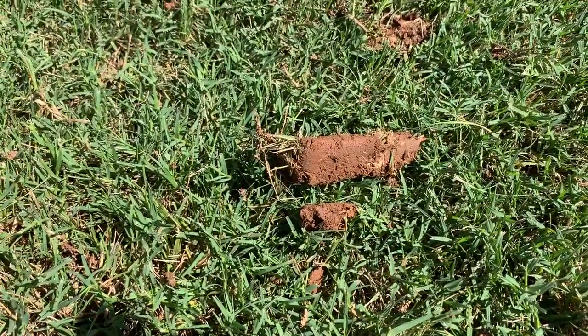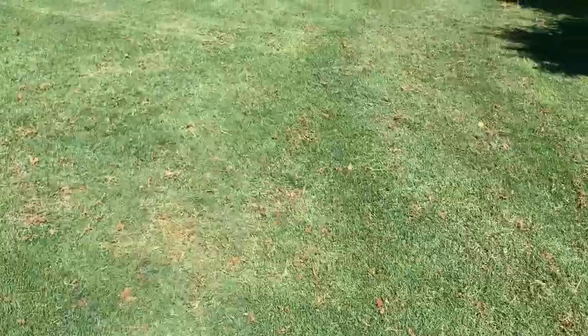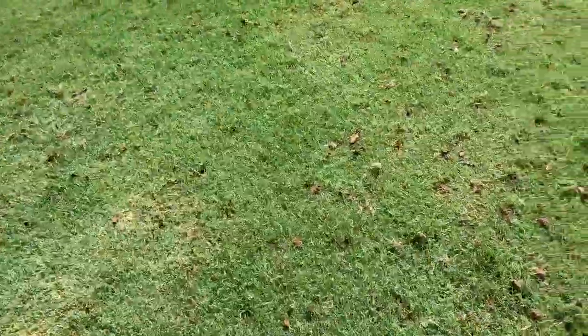Aeration is never a bad thing — it's always going to be beneficial in a Bermuda lawn. You don't need to do it multiple times a year; once or possibly twice is sufficient. Golf courses do it more often because of the type of grass, how closely they cut, and the amount of fertilizer they use. But for a typical homeowner, once a year is plenty.